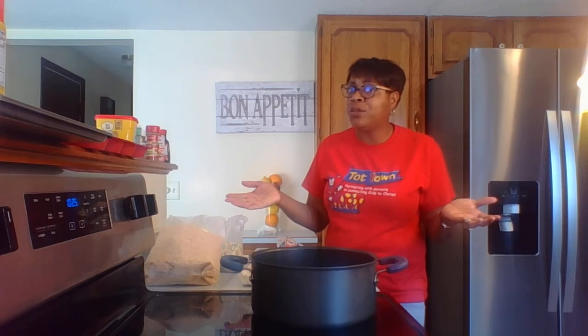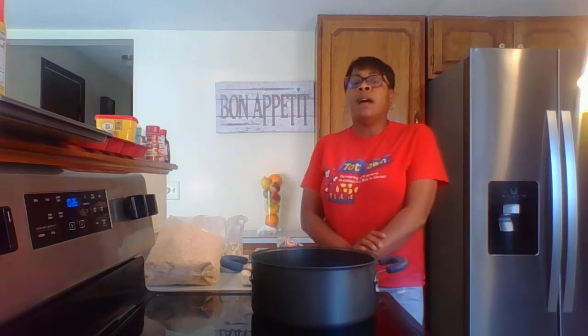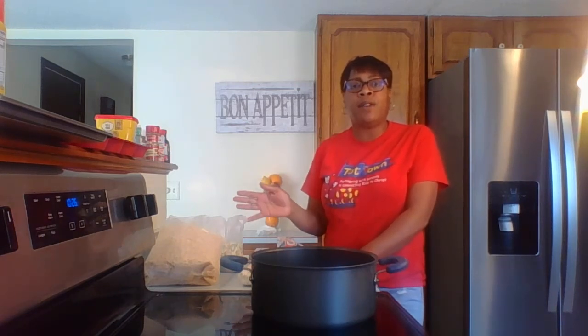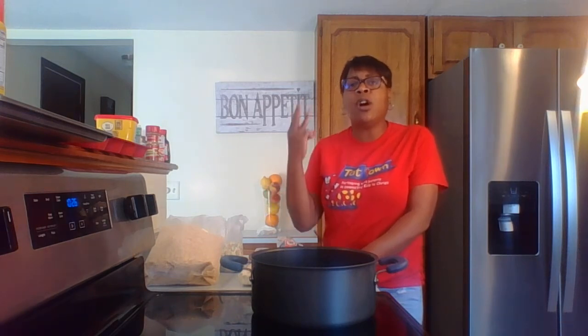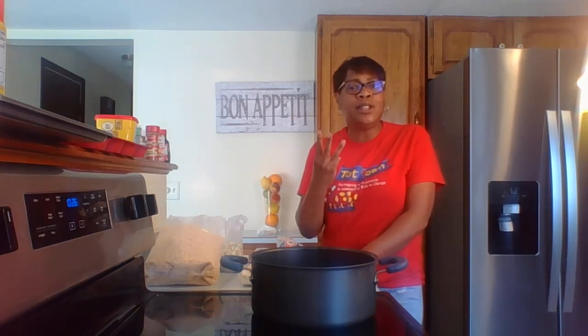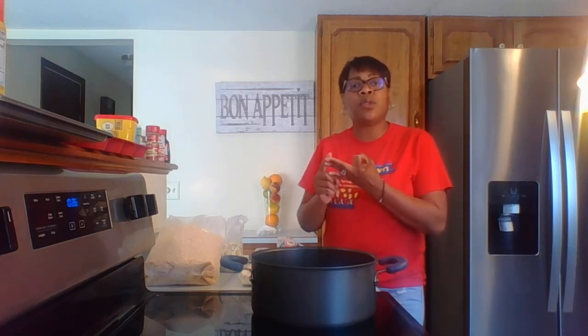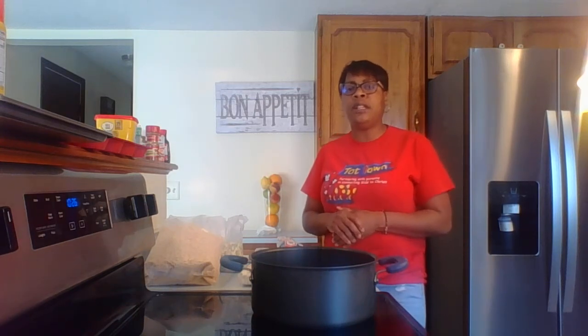It's Rice Krispie Treats! Who hasn't heard of Rice Krispie Treats? Who hasn't had one? So the first thing we need to do is check our ingredients — do we have all that we need? The great thing about this treat is there are only three main ingredients: that's butter, that's the marshmallows, and then that's the Rice Krispie cereal. Three main ingredients, that's all we need.